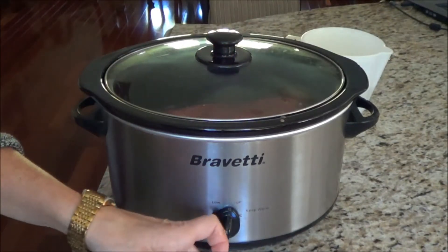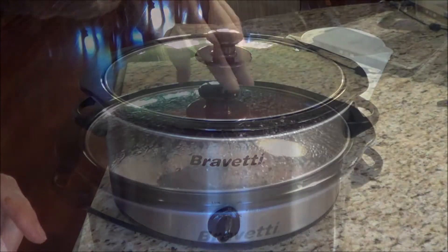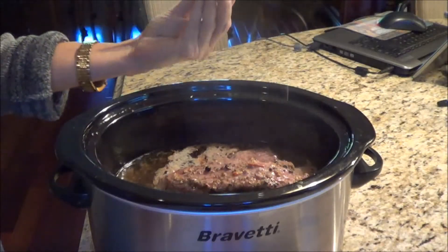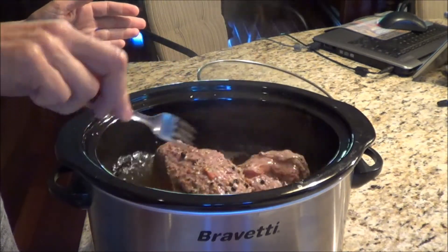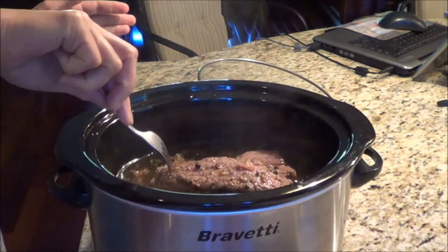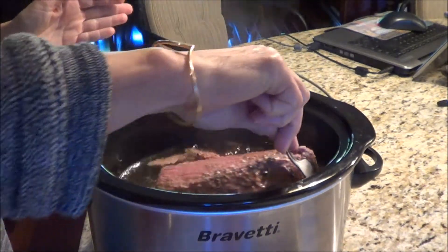I have it on high for now and then I'm going to turn it down once I start seeing it boil. My brisket has been in the crock pot for an hour and a half. I'm just going to turn it over — it's bubbling away.